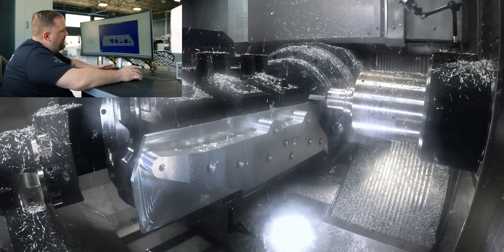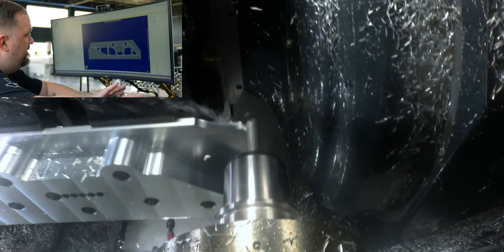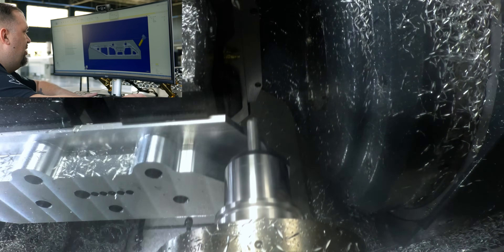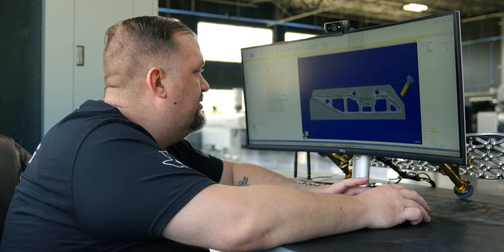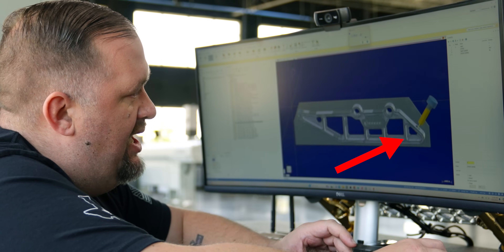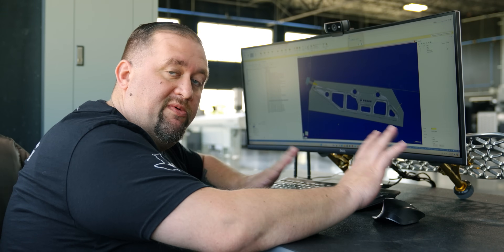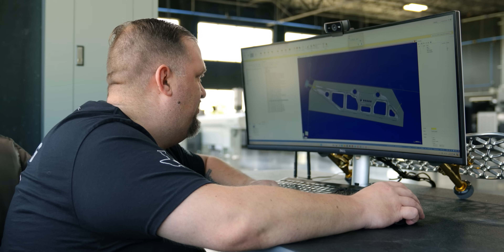My very next toolpath comes in and cuts these two corners of our stock off. The reason I had to do that was because I knew I was going to have to come in and drill a hole and cut a slot, and my holder was going to actually hit the remaining stock on the bottom of the part. As you can see, the drill holder would have clipped the stock, and while machining the slot my holder was going to be dragging across the corner of the stock. So we removed that material so we didn't have any crashes and were able to continue machining the part.